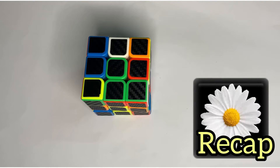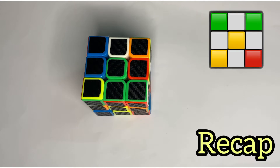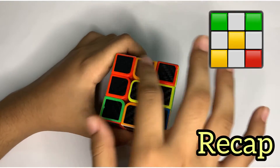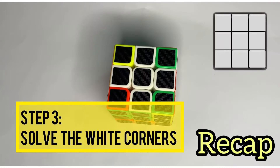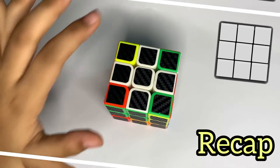Similarly, we're going to find yellow on the side which has yellow in the center, and you need to move the white pieces over there. The second step is to make the white cross. In step three, we're going to complete the whole white side and get all four sides done.